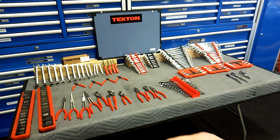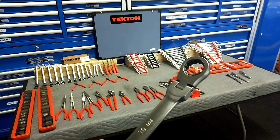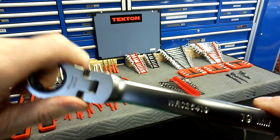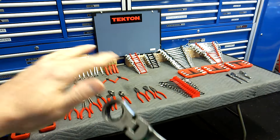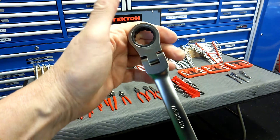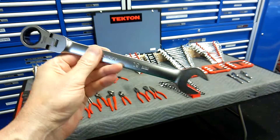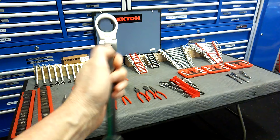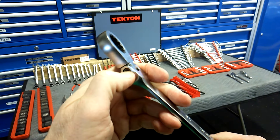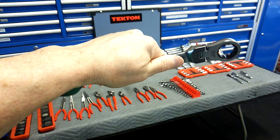I did a review on these a couple of days ago — these are the flex head ratchet wrenches. They go 6 to 19mm, 14-piece set, no skips. I really like these; these are my top two sets. They've had those for three months and the flex heads are still very, very tight. They are 72 tooth and you can adjust them — if they get too loose you can always put a wavy washer in there.